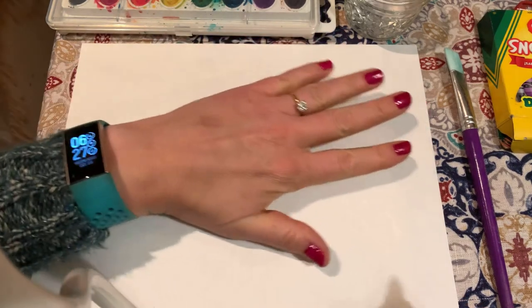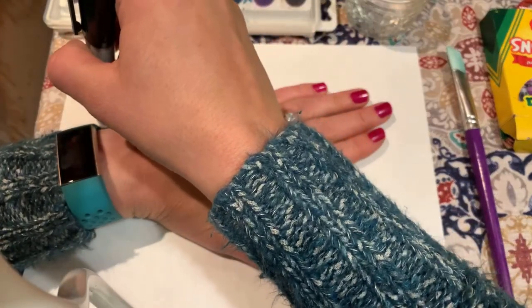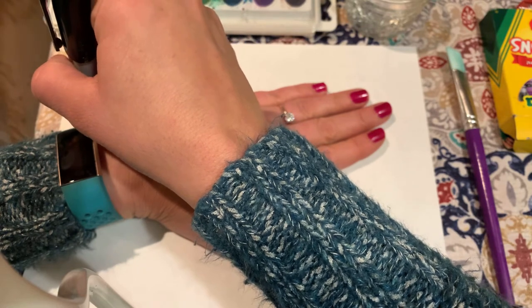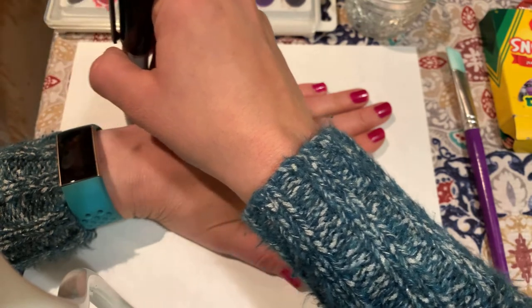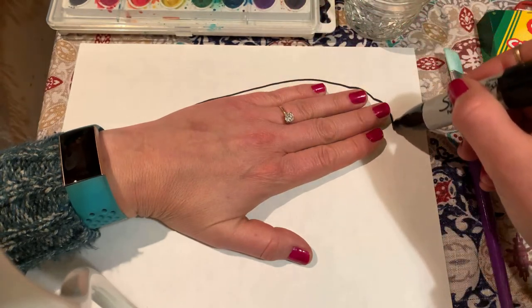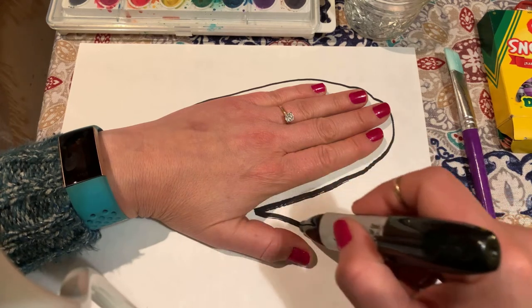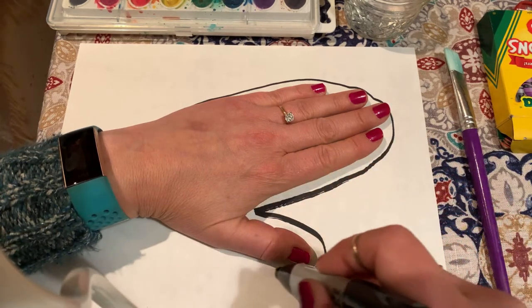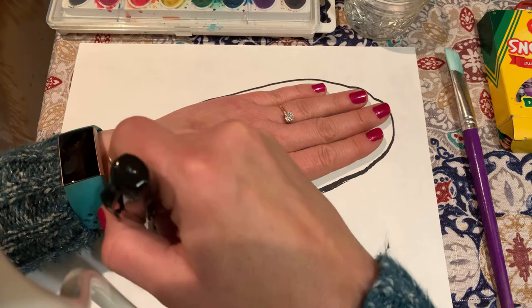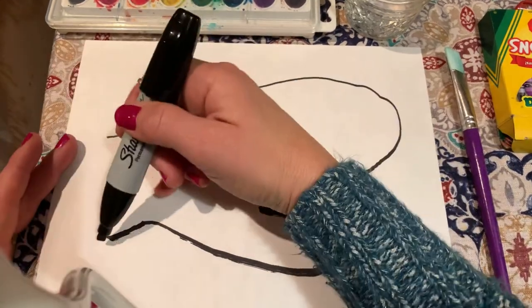I'm going to put my hand down here — this is where your adult might need to help you. Trace your hand, but not like a turkey tracing — trace it like a mitten. Okay, there's our mitten.